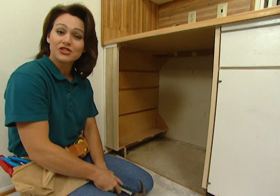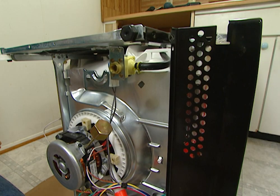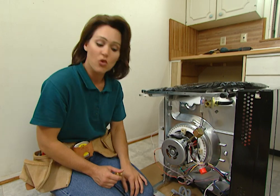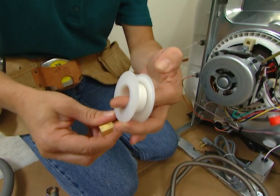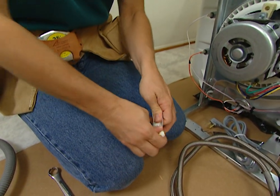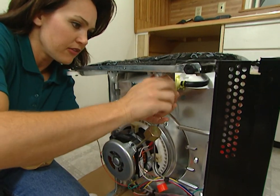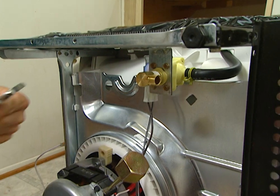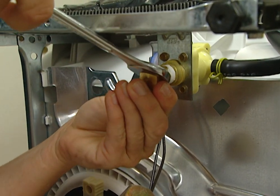Now we can go make our connections for the dishwasher. All of the connections are going to be on the bottom of the dishwasher. To make the water line connection, you'll need to wrap the elbow in some plumber's tape. You want to wrap this securely and tightly — this will prevent any leaking between the threads. Now you'll take the elbow and place it in the valve, and turn it as much as you can with your fingers.